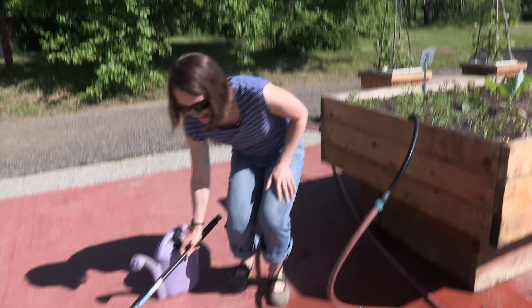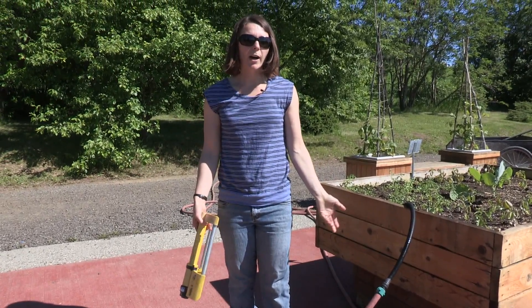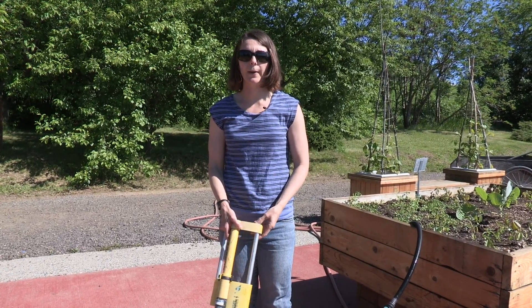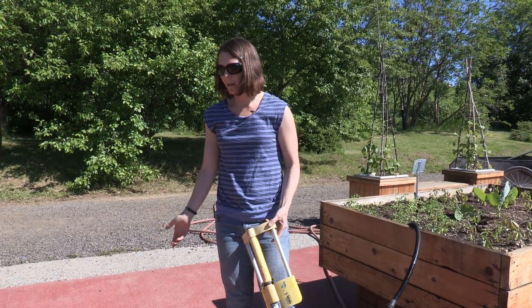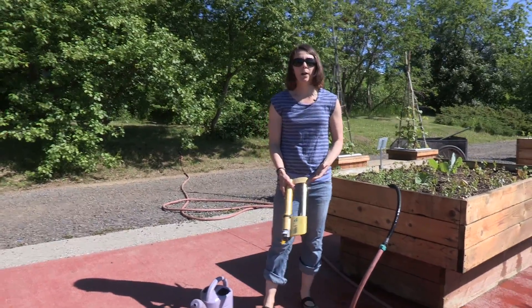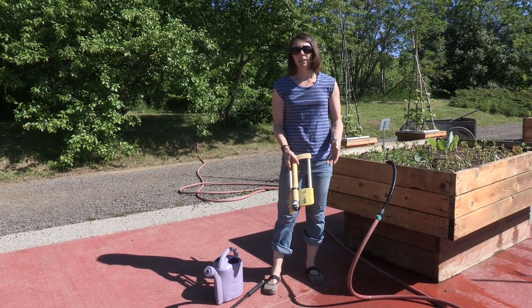You could also use a sprinkler, but when you use sprinklers you end up watering everything. Sometimes you end up watering your paths and you get a lot of weeds growing. And with all these three different options, the other issue is that you can't water as deeply and thoroughly as is ideal for your garden.